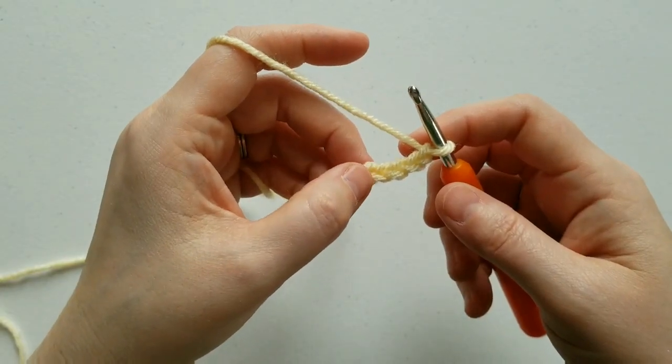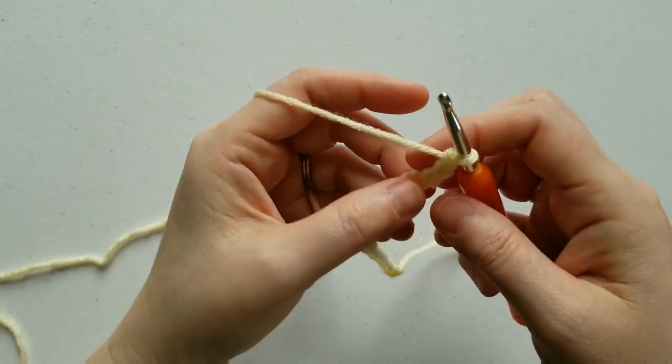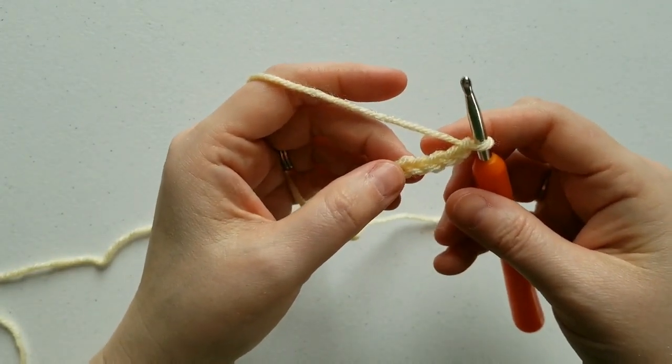Hi everyone, this is Erica from Highland Hickory Designs, and today I'm going to show you how to crochet the stitch pattern for the Water's Edge Kimono.